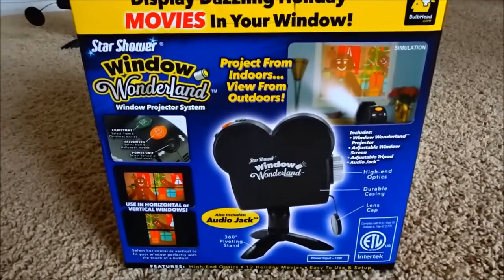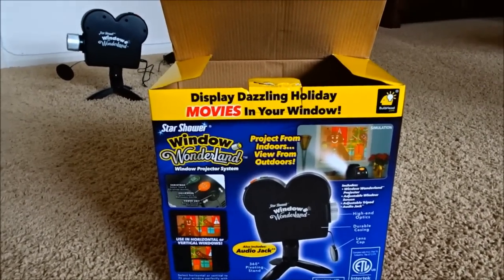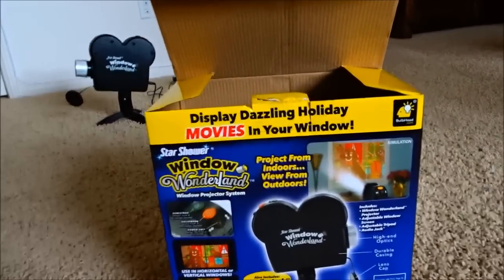That's this projector — it's called Window Wonderland at Walmart for $60, with 12 scenes. But I think we're returning it. We do like the Star Shower products — we have a couple of them — but this one we don't care for so much. Thanks so much for watching. Even though we weren't really happy with it, we wanted to show you so that if you're out looking for one, you'd know the reasons we don't necessarily care for it, and at least you got a review of it so you can make your own decision.